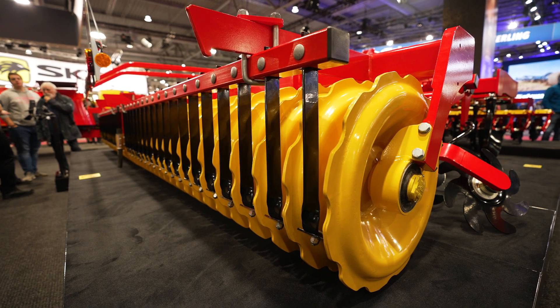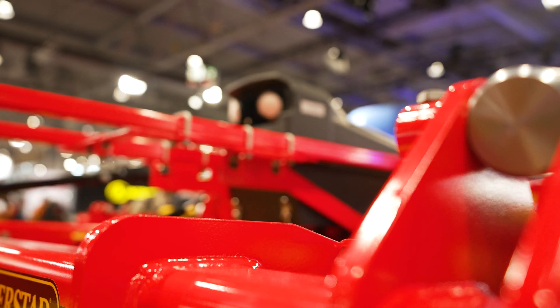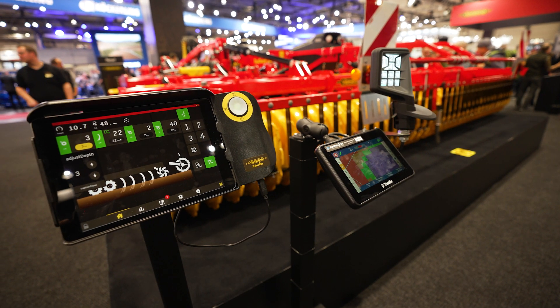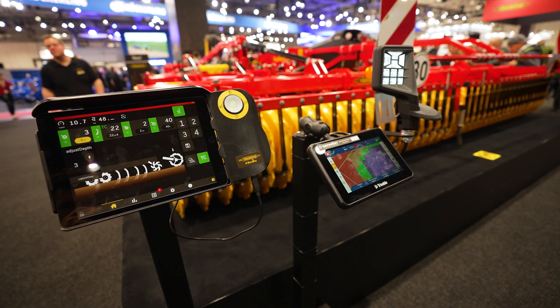We also have added a new feature called e-Services. e-Services is actually a smart hydraulic as well as a gateway, well known from the Tempo or Rapid drills, and with that it's possible to set the machine from the tractor cab via the ISOBUS aux buttons and also the well-known e-control.